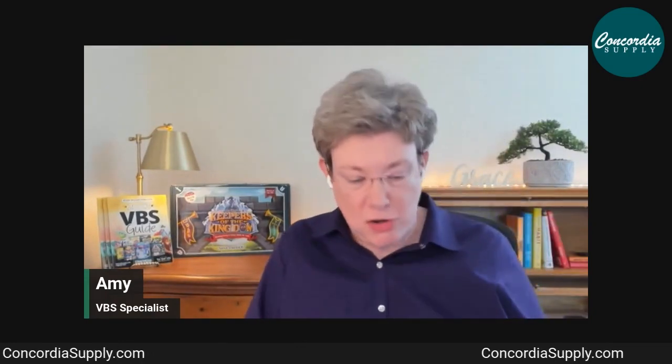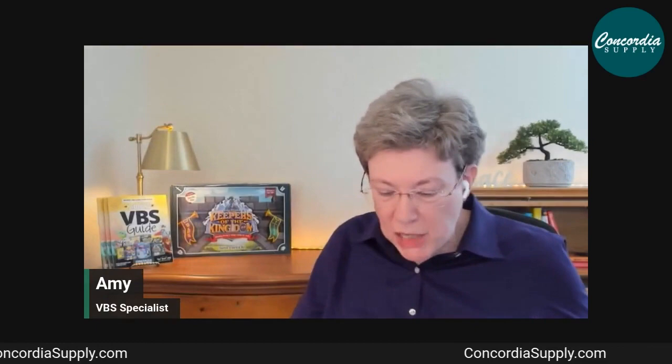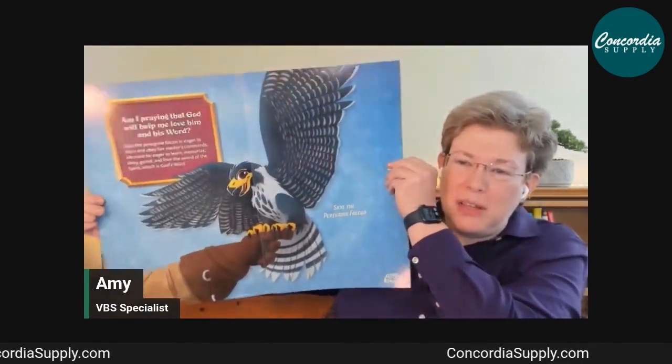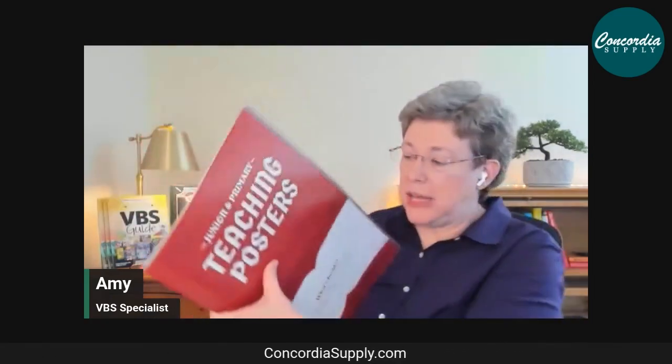Posters are included in the Super Starter Kit — ones you'd likely have ordered separately otherwise. Animal Pal posters feature the animals kids learn about each day along with the corresponding verse and teaching — one large, colorful poster per day of VBS. Teaching posters for each lesson help illustrate what's being taught; they're very colorful, large, and some are activity based.